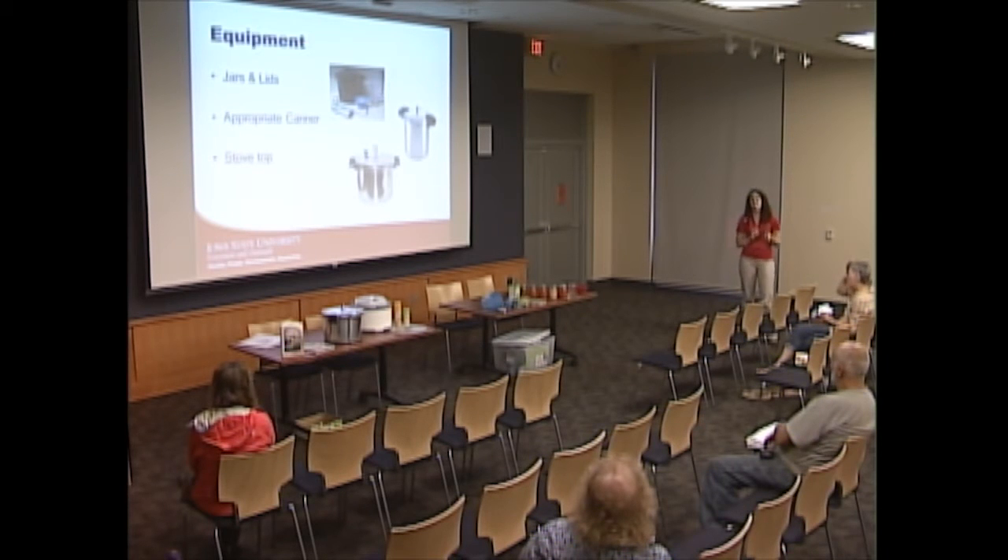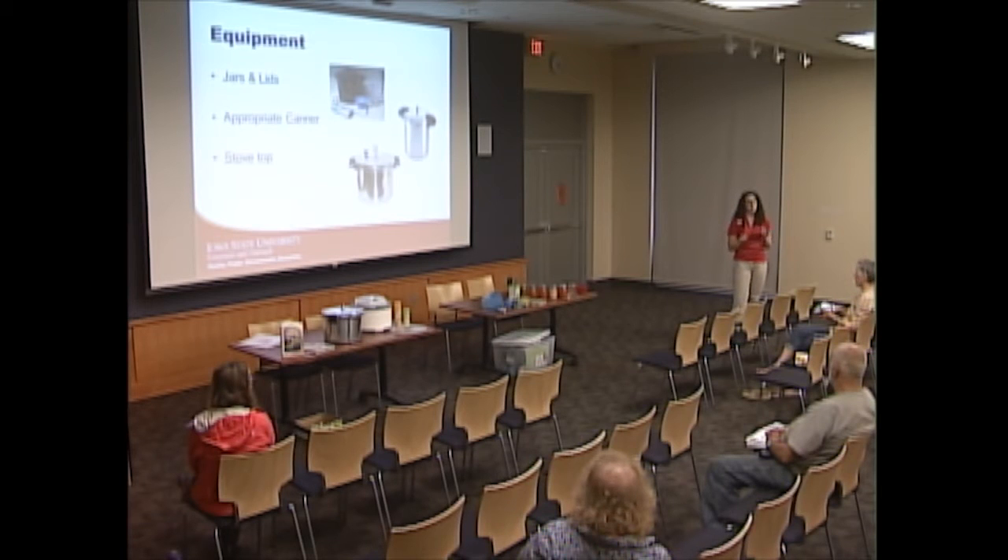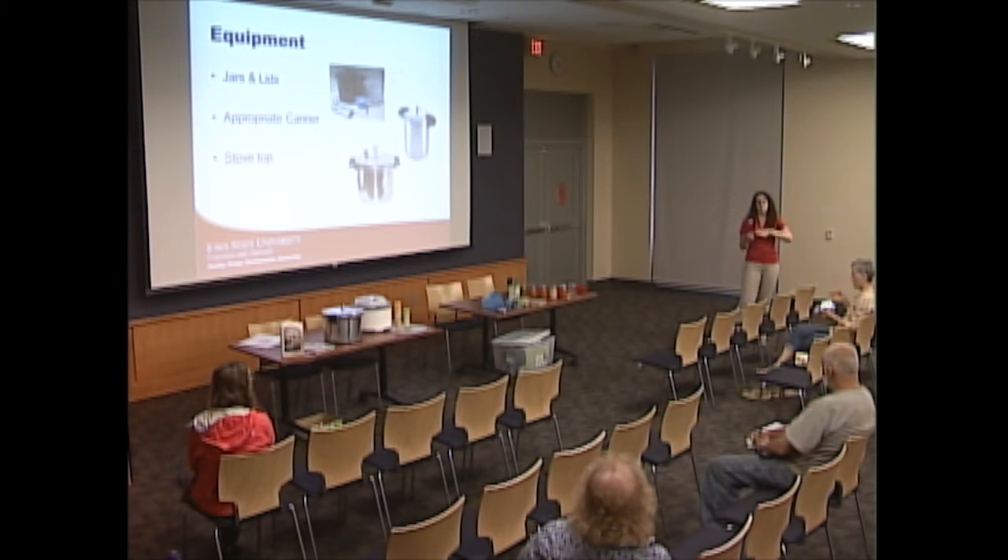Gas ranges are actually the best for canning because you can control the heat relatively easily, then electric, and the least favorable are flat-top stoves. If you have a flat top and plan to can, call the manufacturer to see if it's been tested for that. The flat tops scratch or crack easily, especially when moving the canner across them, and when reaching very high temperatures the heat can reflect back and cause cracking, or automatic shutoffs may trigger — which means you'd have to start the process over.